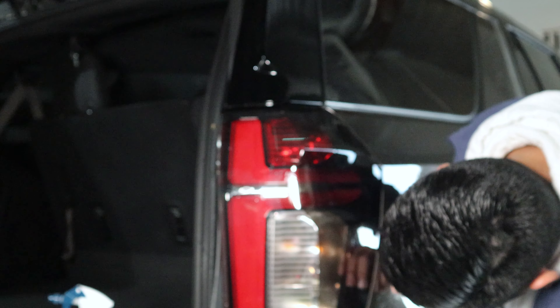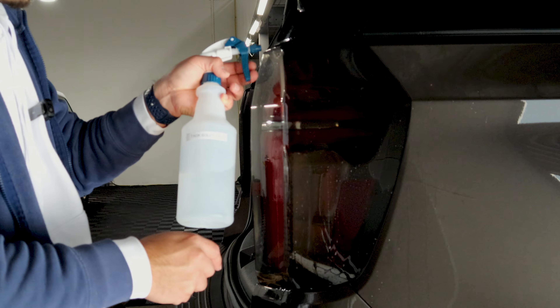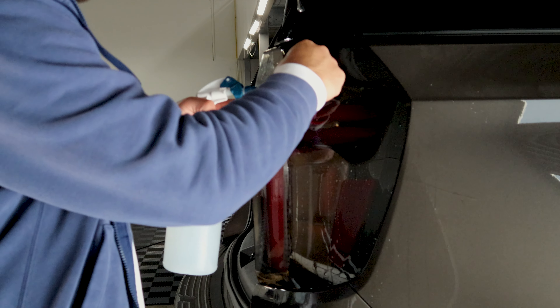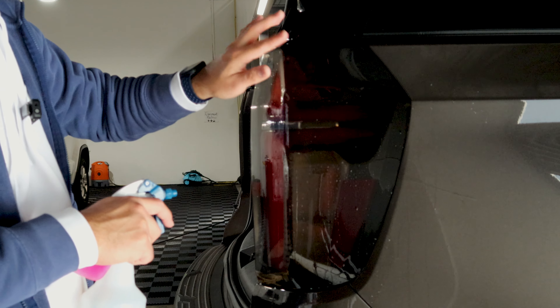Remove all the water, and make sure you remove all the water that's down here too. And then finally the edge — we want to make sure we bring it down, so that when we put the film on front no film is standing up and it might pop up after installation.